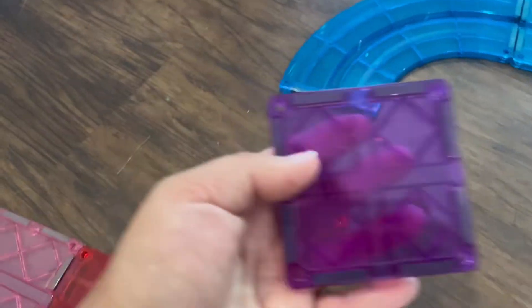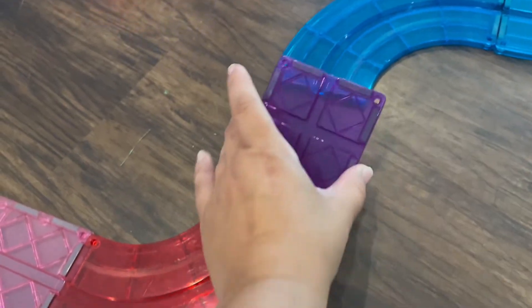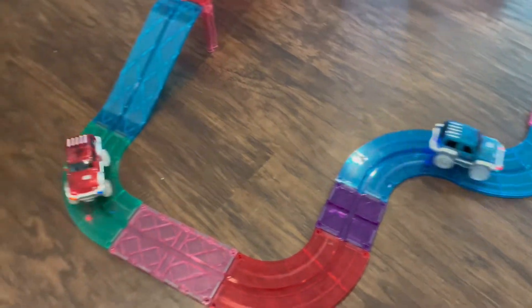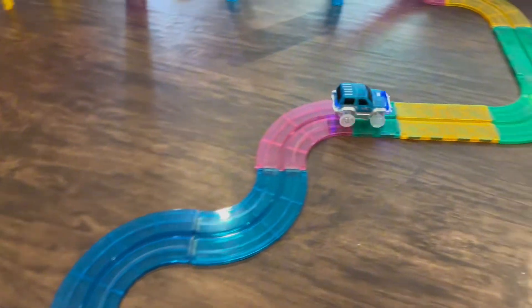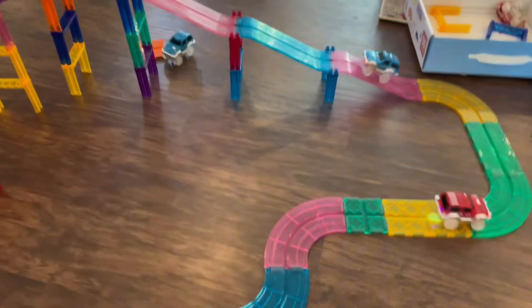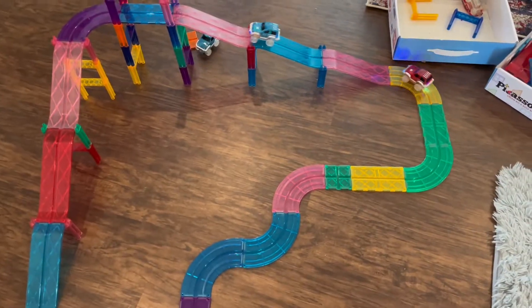Only one side of the tiles has that indentation, so it does make it a little complicated for the kids to figure out exactly which ones to use, but they absolutely love this. They actually race the cars, and you can get other cars that go along with it as well.